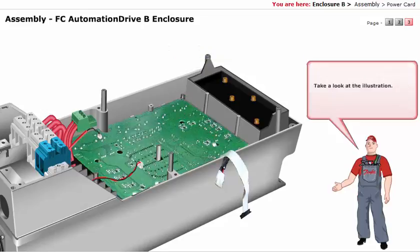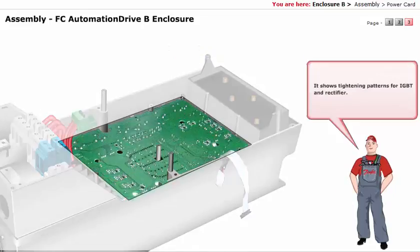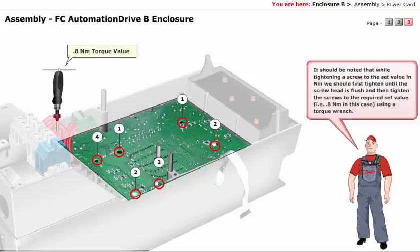Take a look at the illustration. It shows tightening patterns for IGBT and rectifier. It should be noted that while tightening a screw to the set value in Nm, we should first tighten until the screw head is flush, and then tighten the screws to the required set value — that is 0.8 Nm — in this case using a torque wrench.